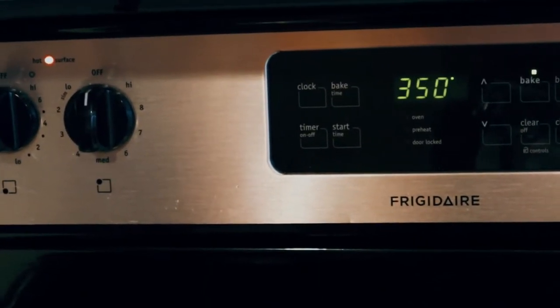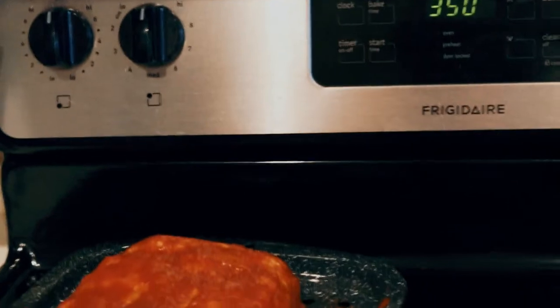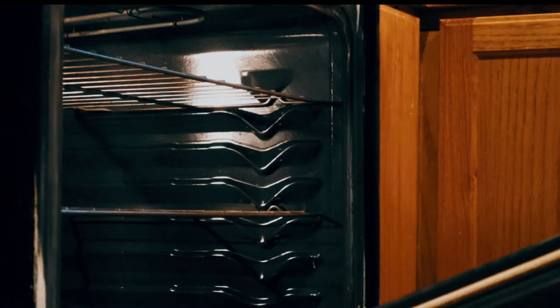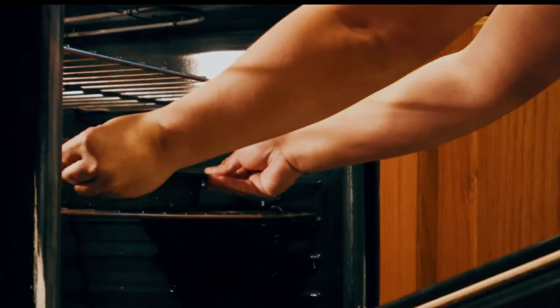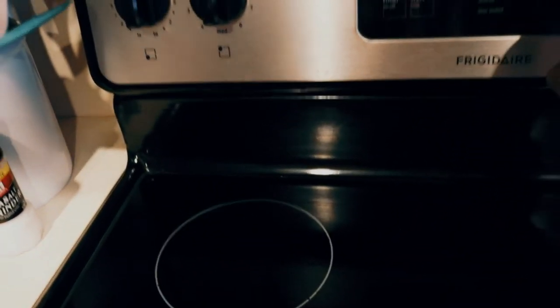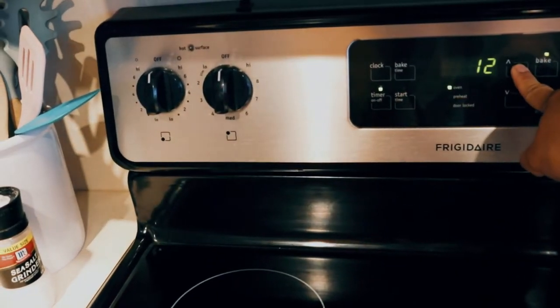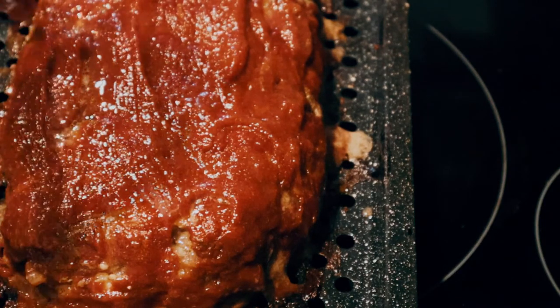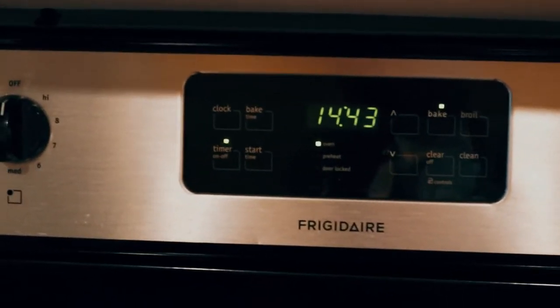The oven is at 350 now so we're gonna put it in the oven and bake it for 50 minutes. Then we'll take it out, put the rest of the glaze on, and bake it again for 15 more minutes and that would be it.